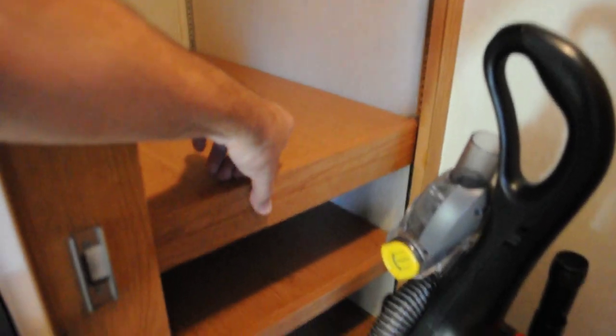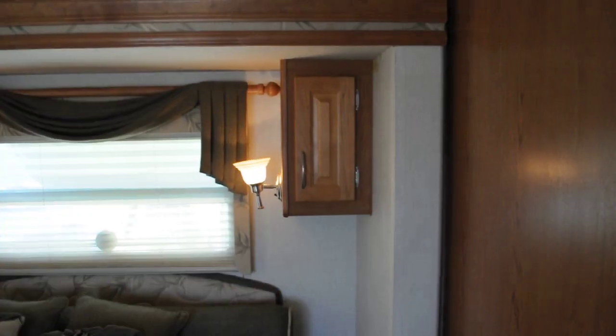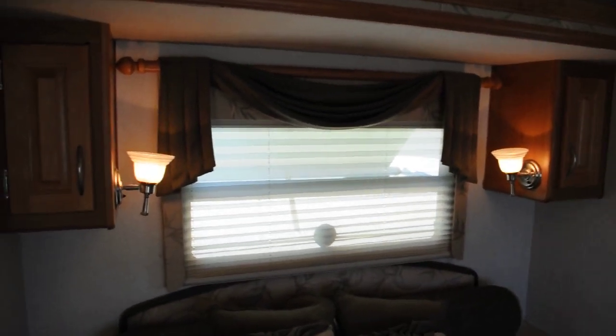These shelves can be adjusted up or down — I have this one down right now. I have this video in high definition, so if you're watching on the internet you can select 720p to see it in high definition.